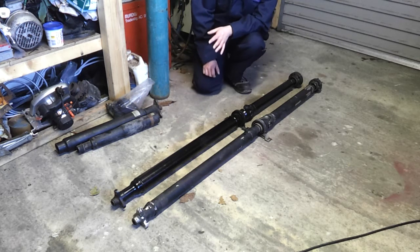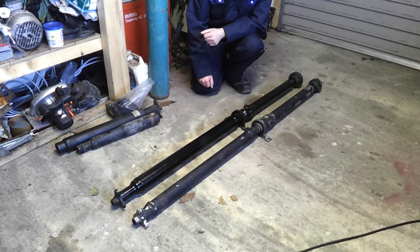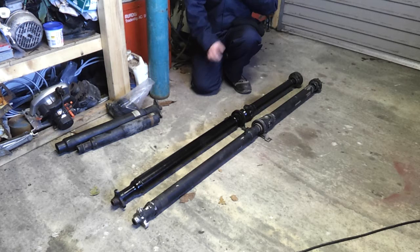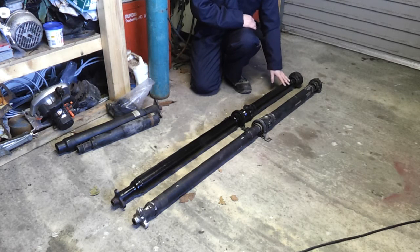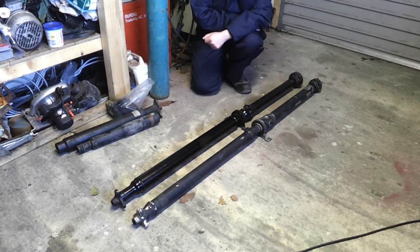On the face of it, as I think I covered in the last video, we were looking at very simply taking the end of the 530D prop shaft and grafting that, with a little bit of shortening, onto the 520D petrol shaft — and that would have been fine.